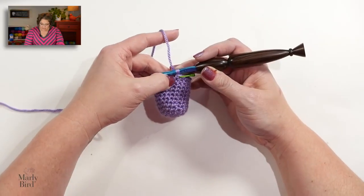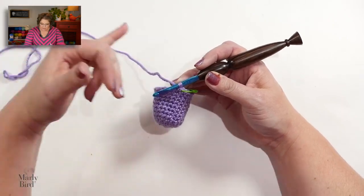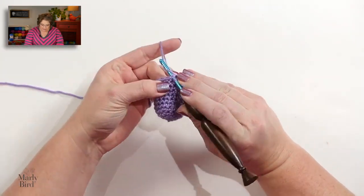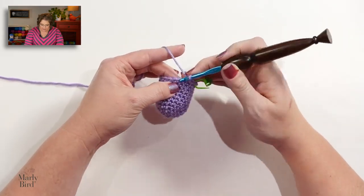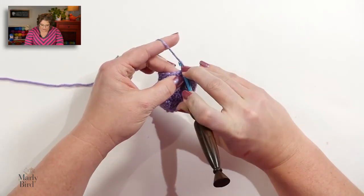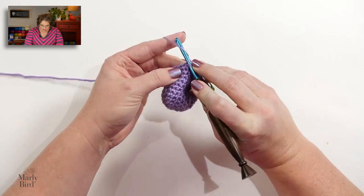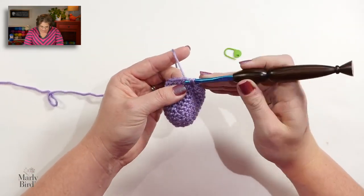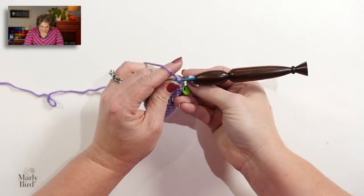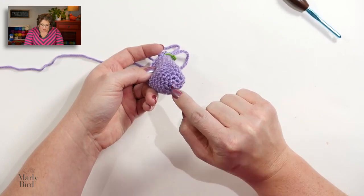Meet me back here for round 13 because that's when we're going to add the safety eyes to our unicorn. I just finished round 12 and beginning round 13, where we're going to do some shaping similarly to what we did on the body. Single crochet in the first stitch, single crochet in the next, and then single crochet two together — we will do that six times. Remember to place your marker in the stitch that was created.